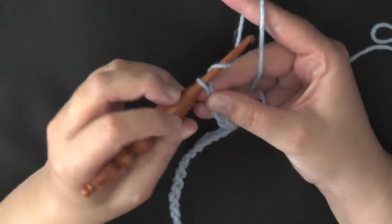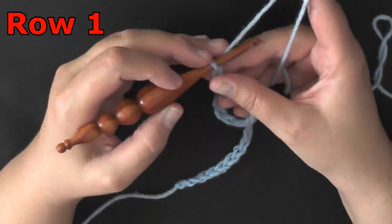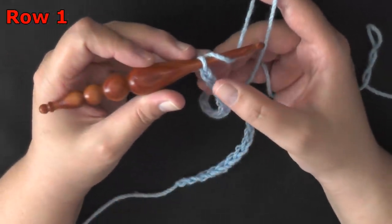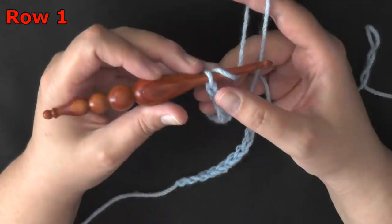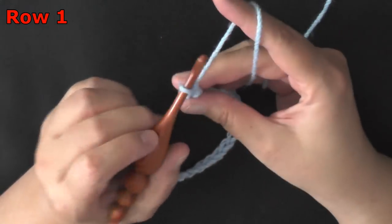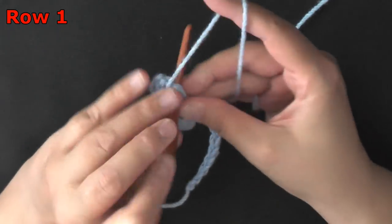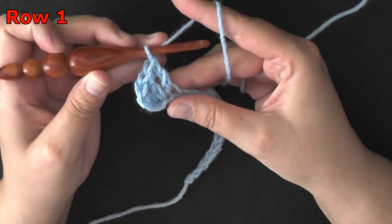So now I'm ready to chain three, and now I'm ready to begin row one. For row one it's the same whether you're doing sets of six or sets of eight — you're going to start by double crocheting in the third chain from the hook. Count one, two, three — in the third chain from the hook you'll put a double crochet, and then you want to double crochet in each chain down your row. Go ahead and put one double crochet in each chain down your row.